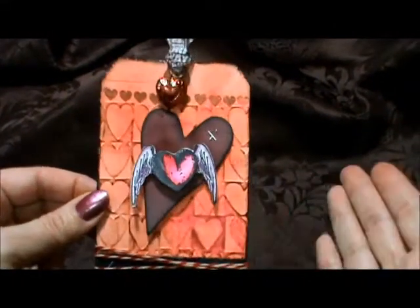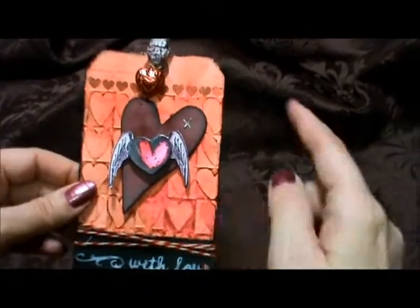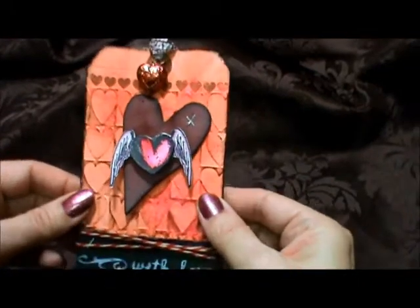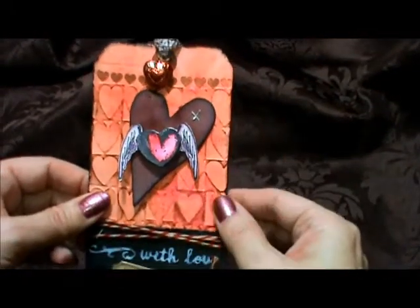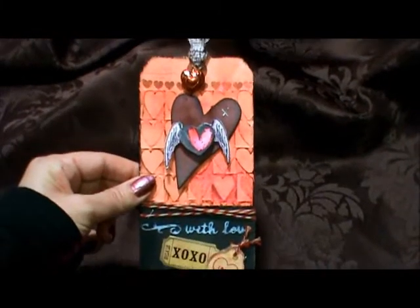If you're following Tim's tags, you can tell that mine is a lot different. One of the reasons is he had a big stamp on here and I didn't have the same stamp as him. I also wanted mine more Valentine's themed, because of February — Valentine's and birthdays and everything else.